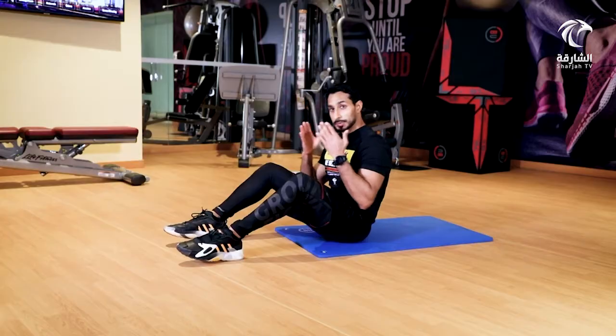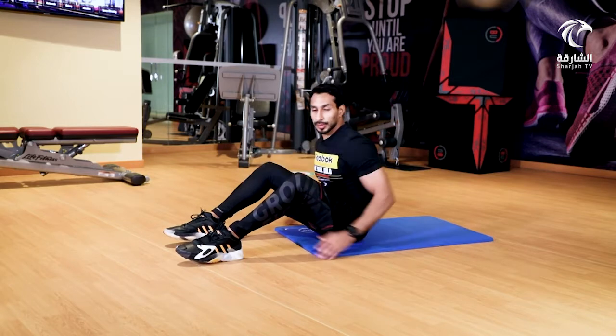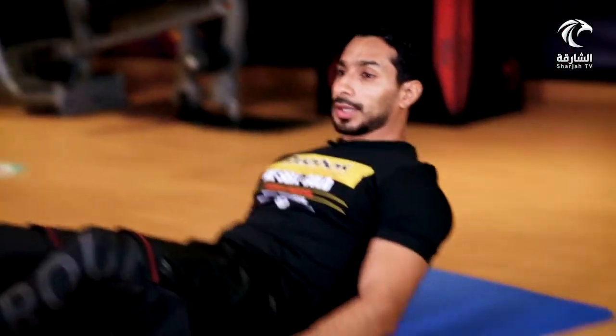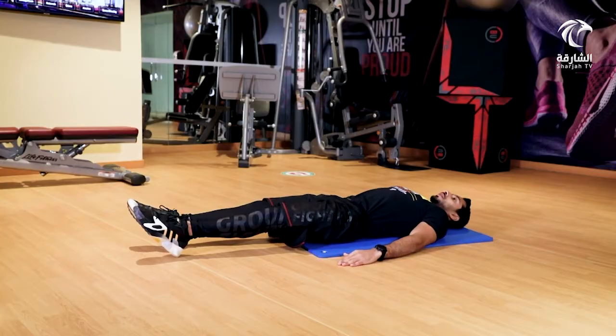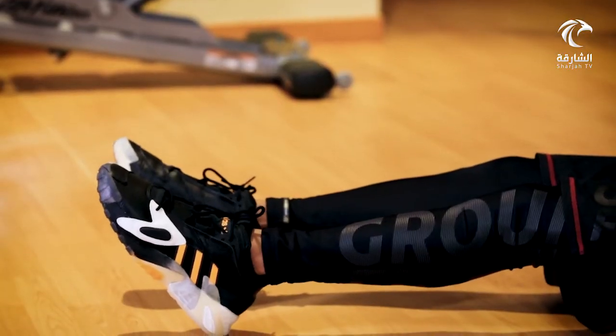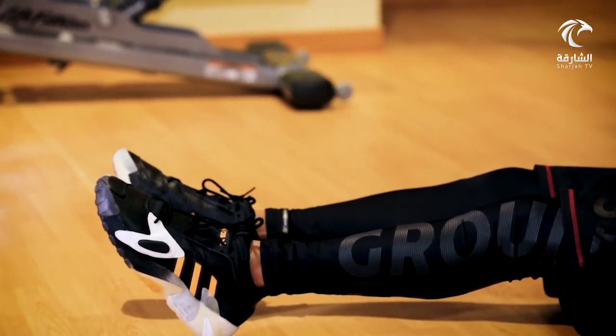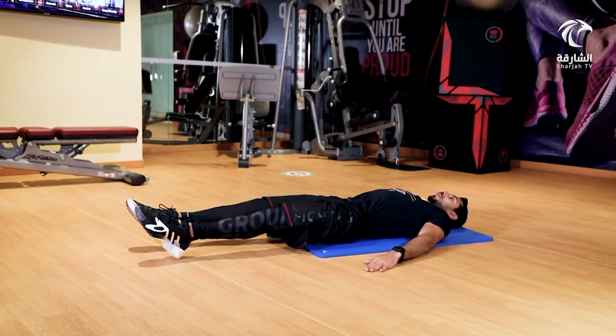التمرين الثاني يتركز على عضلات البطن بشكل أساسي، والجزء السفلي منها بشكل رئيسي، بالإضافة إلى رفع مستوى المرونة والظهر. التمرين الاعتيادي يؤدى مستلقياً على الأرض ورفع الرجل إلى هذا المستوى وإنزالها. تمرين اليوم يعتبر أكثر تقدماً، يؤدى من وضعية الاستلقاء.